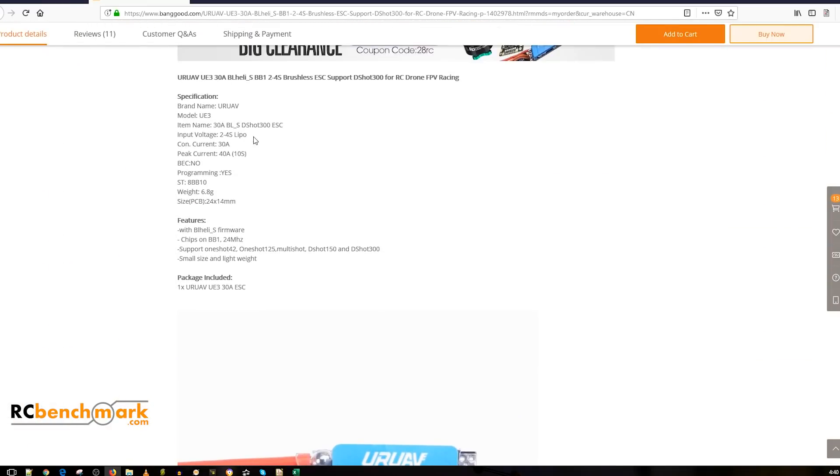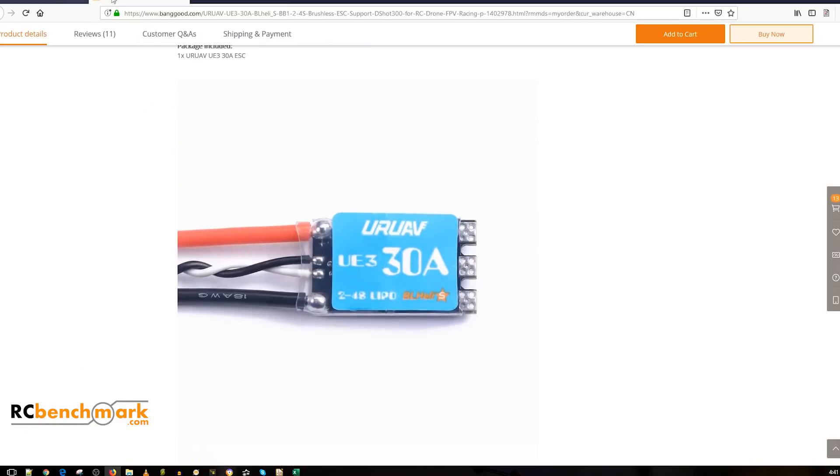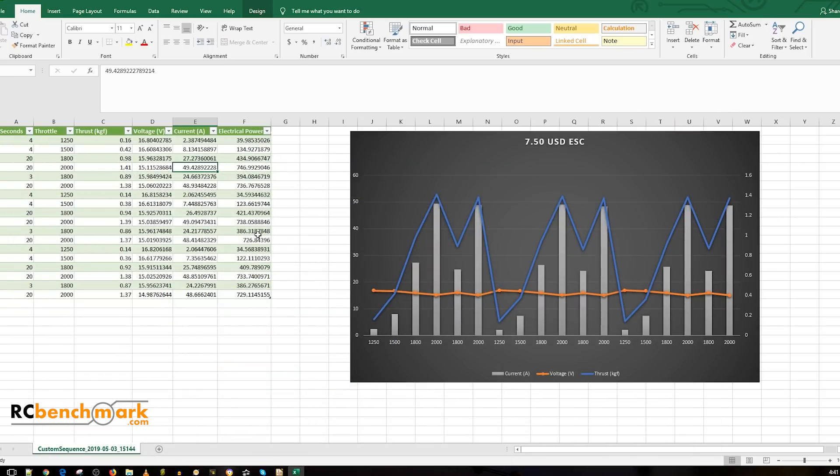Seven dollars and fifty cents — this is a really good backup ESC. I didn't noise test it, I just wanted to burn this one. Looking closer at the data, we see it handling 40 amps for 10 seconds and 50 amps for 20 seconds plus — it's a monster of an ESC. I'll have it linked down below. Now let's make sense of this data: in gray we have the current, orange is the voltage, and the blue line is the thrust.